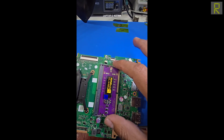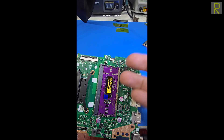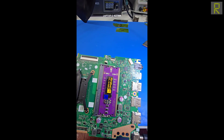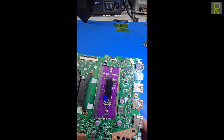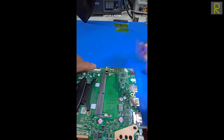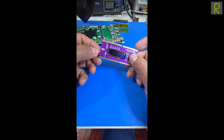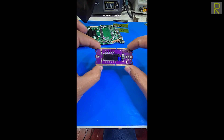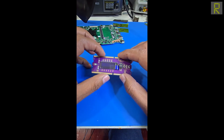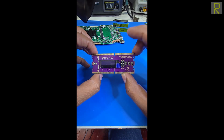El creador de este RAM tester ha puesto puntos muy específicos y muy esenciales para que al momento de hacer el diagnóstico podamos resolver muy rápido. Si lo que necesitas es comprarlo, nosotros en LaptopG Repair somos representantes directos del RAM tester. Si lo quieres comprar, puedes hablar directamente al WhatsApp para hacer los pedidos necesarios y la cantidad requerida para el envío a tu lugar de trabajo. Somos LaptopG Repair.